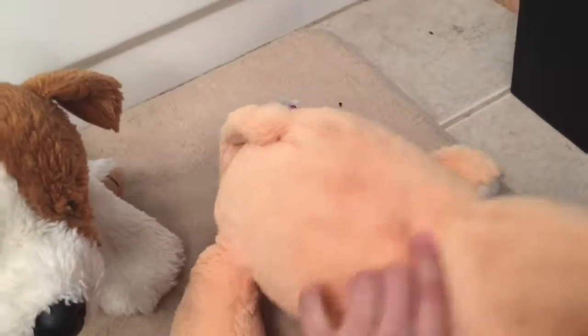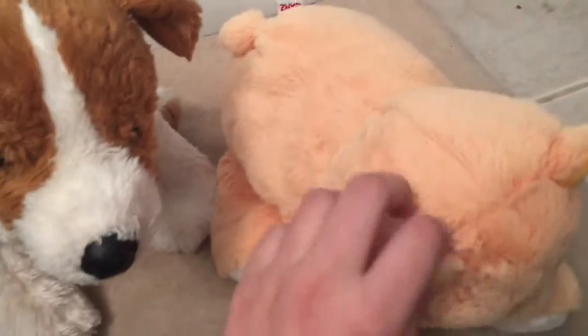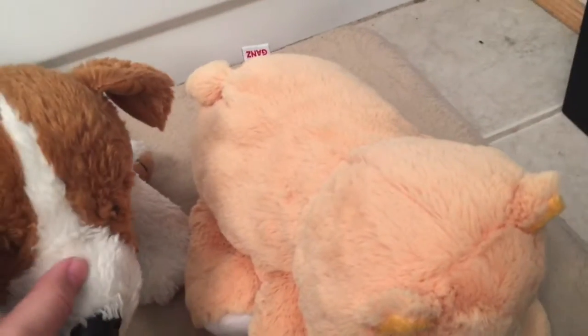My older sister just woke up and it was very, very funny. But she didn't fall for it — she just kind of opened her door and was like, 'Whoa, what is that?' But that's not the end of the pranks.